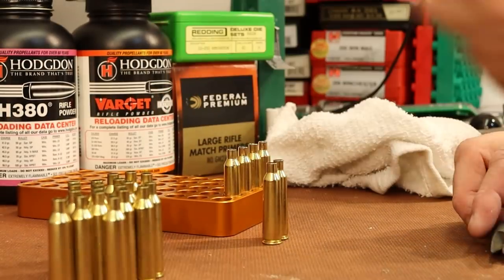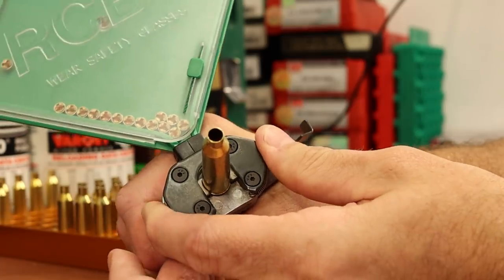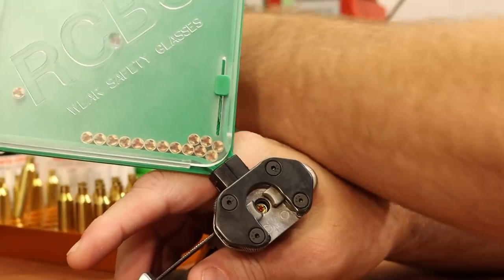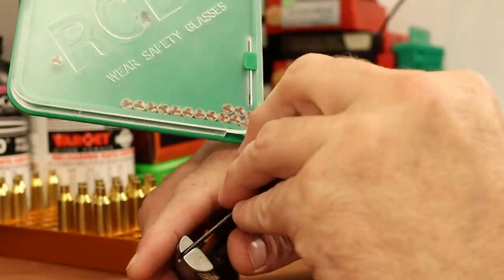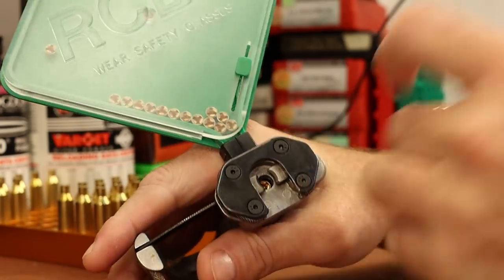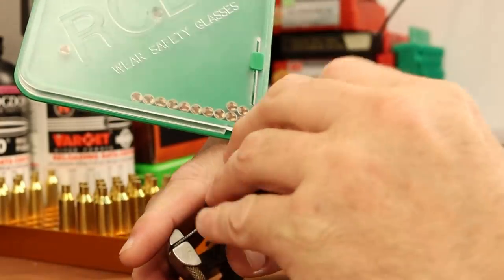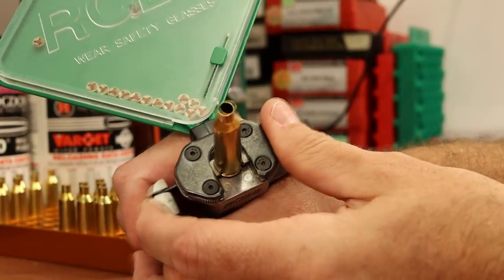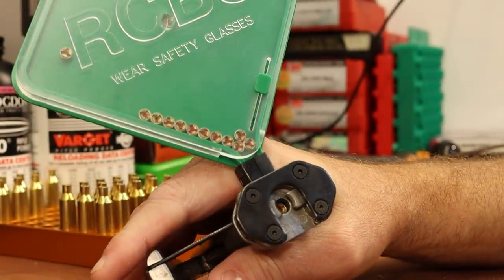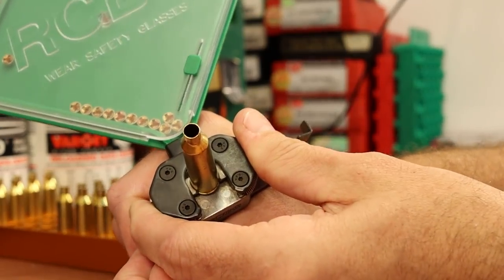Back in the first video the primers went into this Norma brass extremely tight. After their first firing they're still pretty tight — I'd still consider these tight primer pockets — but they've loosened up enough to where it's a little more comfortable to get that primer seated where you want it.